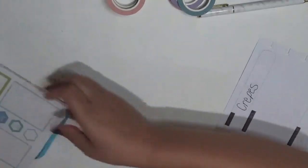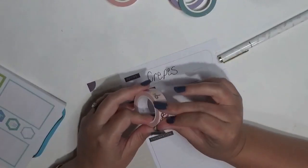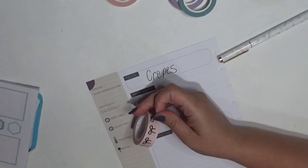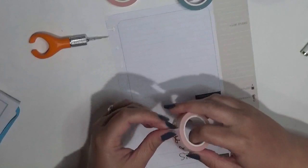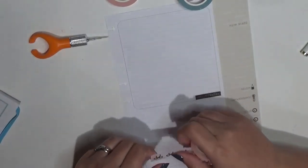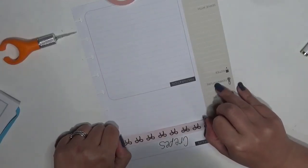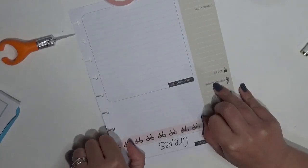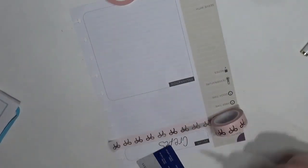I put the sticker back in the sticker book momentarily. I'm going to go ahead — I'm trying to locate everything that I need in order to do this. I don't usually decorate first but I'm going to make an exception and go ahead and stick the washi tape going all the way across. I can't get it off my finger.